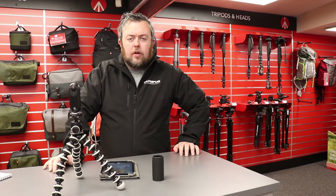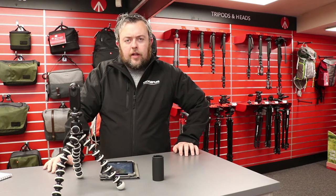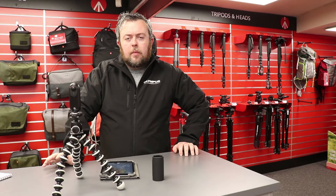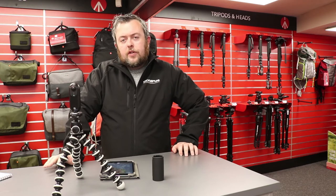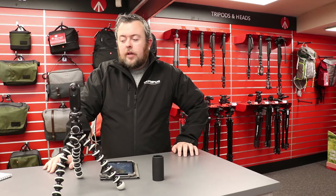You can hook this up to your iPad or iPhone — currently it's only available for iPhone or iPad. The Android version is coming soon. But if you hook it straight up to your iPad, you can stream directly to Facebook or any other live streaming website.